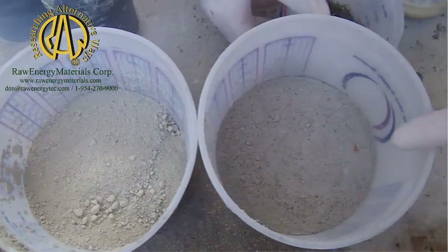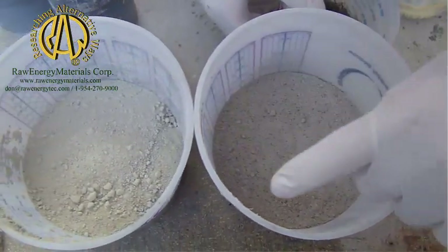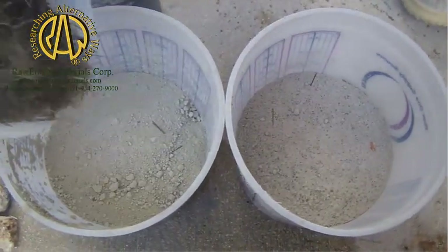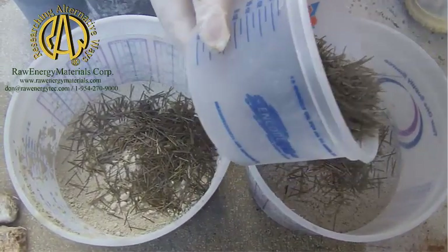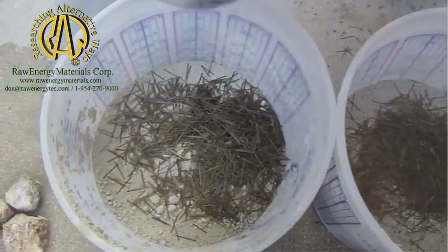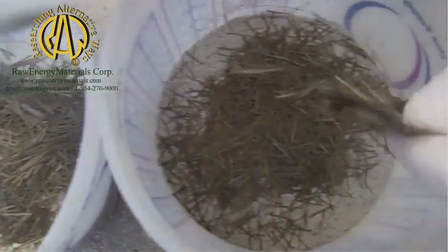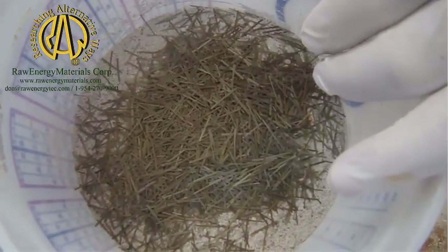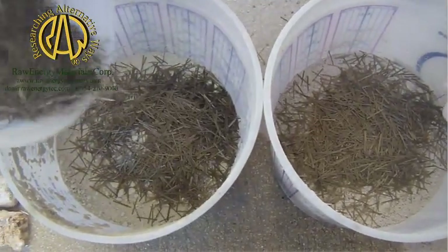This one can go all the way down to freezing. It's going to use half the water that one is. The first thing I'm going to do is put a few rock staples in each one of them. Normally, we would put about 10 pounds per cubic yard of rock staples. We can go as much as 160 pounds.